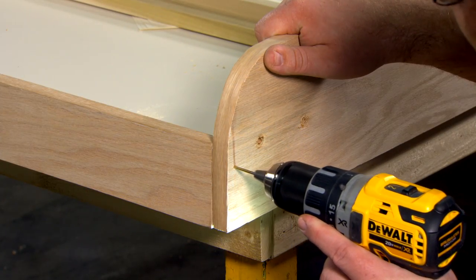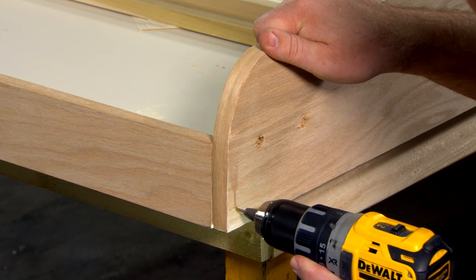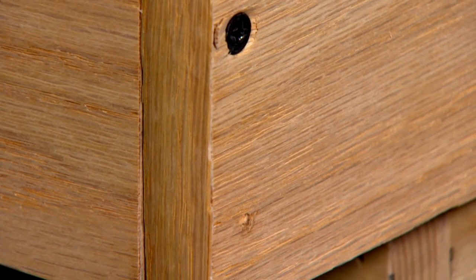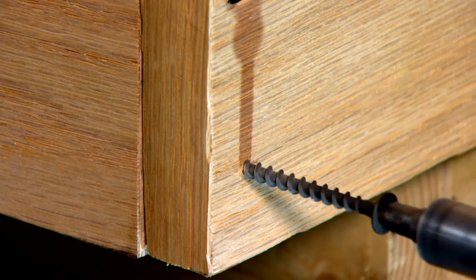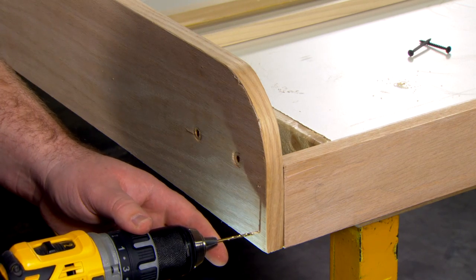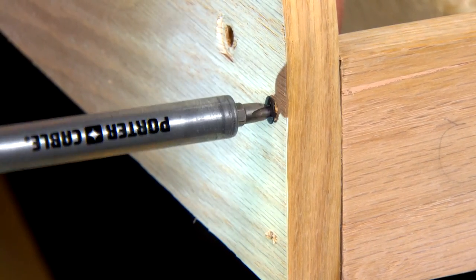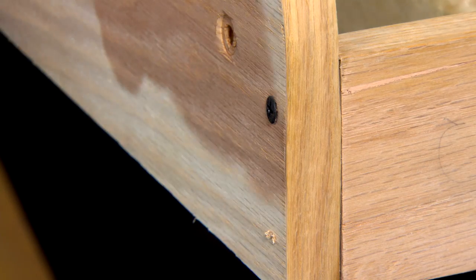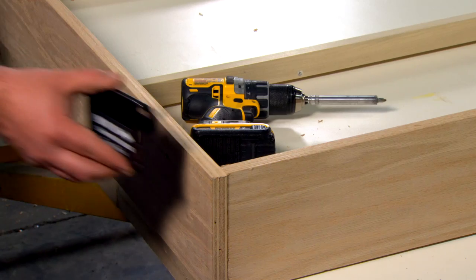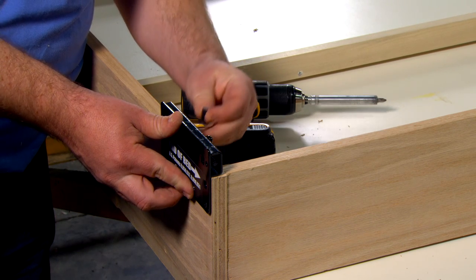Drill two one-eighths inch pilot holes two inches deep through each end of both the left and the right side rails into the foot rail. Drive two number eight two-inch screws flush at the end of the foot rail. Reattach the adjustable lower ball stud plate to the right side rail using the two T-nuts and machine screws.